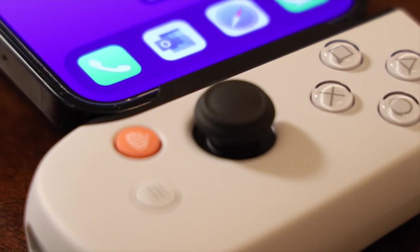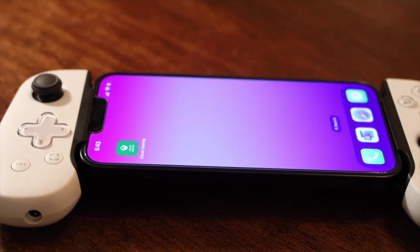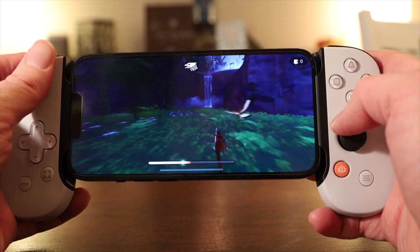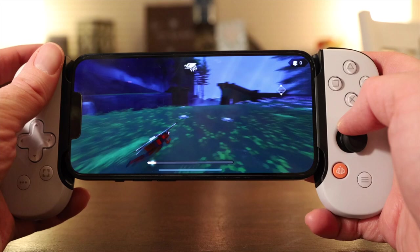Thinking of buying a controller to use with your iPhone or Android phone? Then you should definitely consider a Backbone. It's the single best thing I've tried to enhance the mobile gaming experience. I'm Chris from Late Stage Gaming, and I spend a ton of time thinking about and playing handheld and mobile games. Join me as we look into the Backbone Controller.